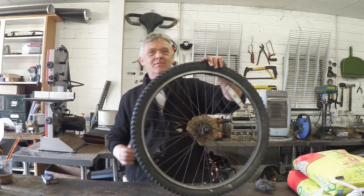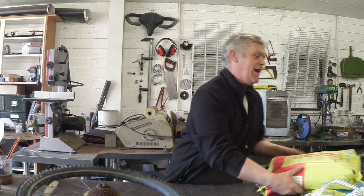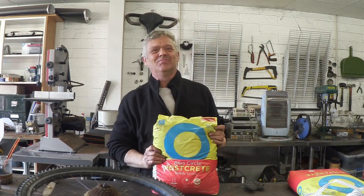It helps if you have one of these — a bicycle wheel — and some of this, which is a big lump of concrete. Actually, this is post mix, so we've got to do a little bit to prepare that wheel.